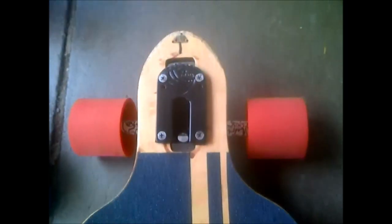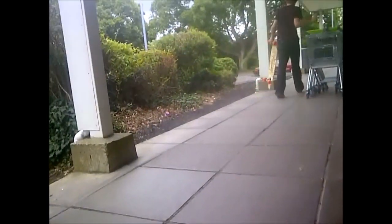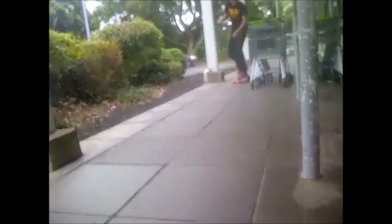Hi guys. As you can see, I switched boards because it just started to rain. And because my trucks are drop-through, my feet kept slipping off, so it was quite hard. So I'm on this Mindless Rogue with quite a large tail. And because it was raining, we are now in the shelter of the car.